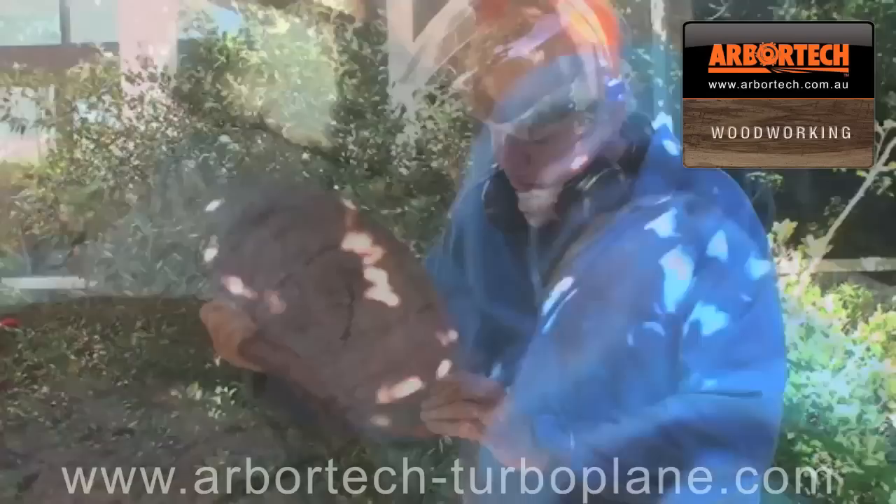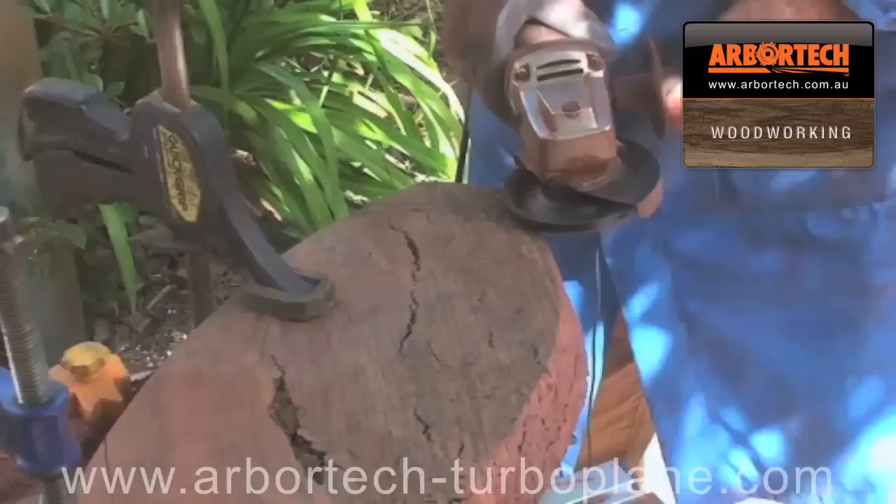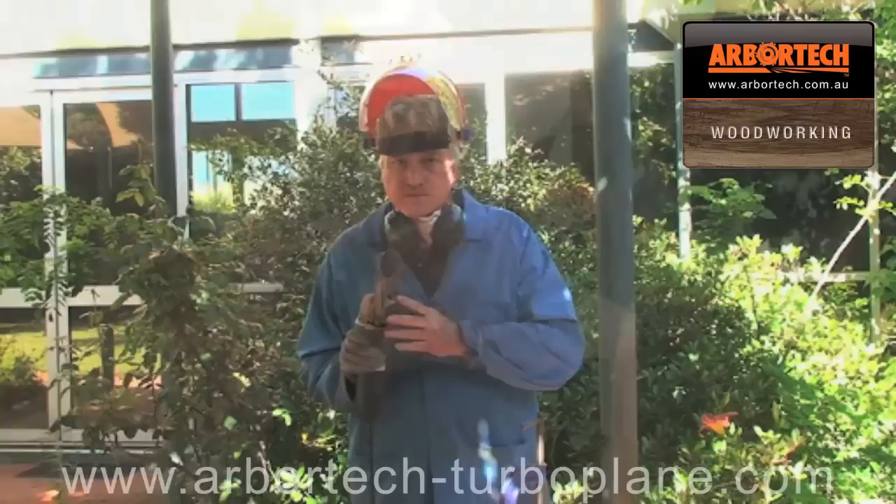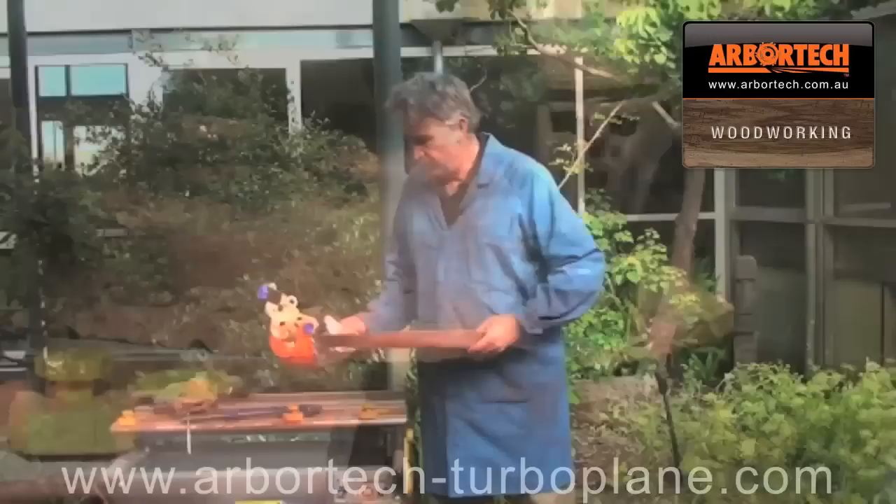It's nearly done. I'm now going to trim the bottom part here so that you can get your hands underneath it to lift it and hold it. I'm now going to finish off the shaping using a mini grinder with a sanding disc. I like to use a very coarse sanding disc because the mini grinder goes so fast it does a fine finish, and you can shape with a coarse sanding disc.